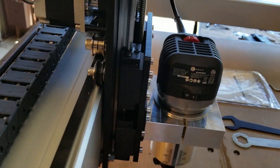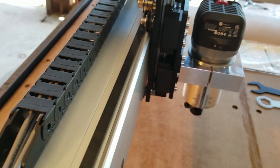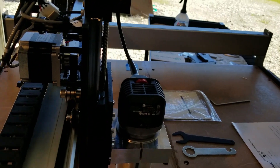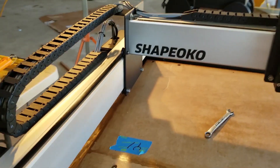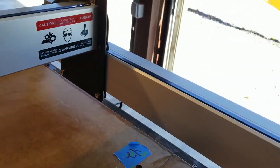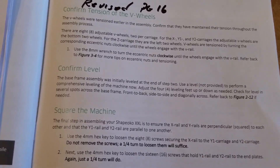What causes the misadjustment in these things is when you put the belt on and tighten it down, it pulls down on the carriage and the wheels on the bottom get loose. If you didn't see the previous videos, you do the exact same thing for the Y1 and Y2 carriages, but I've already done that in a previous video so I'm not going to repeat it.